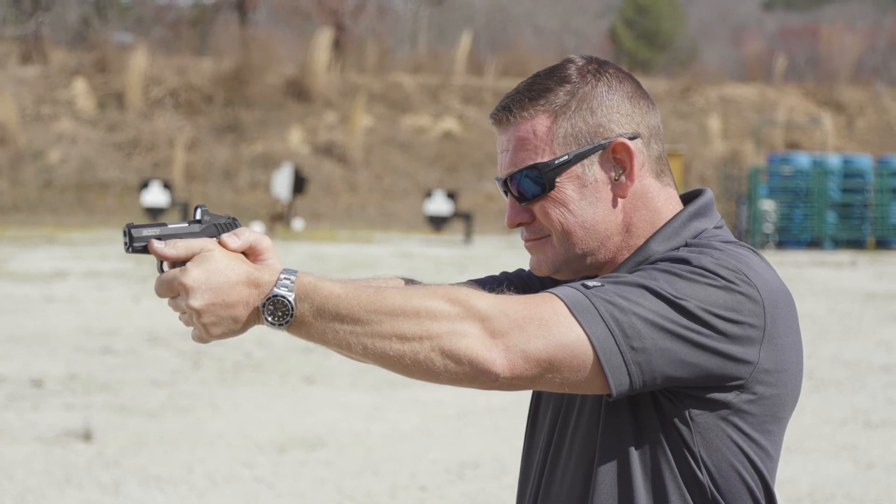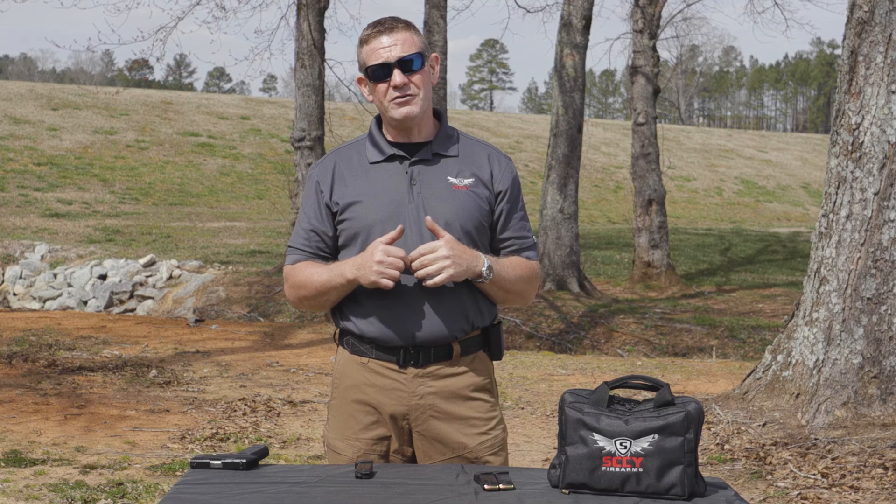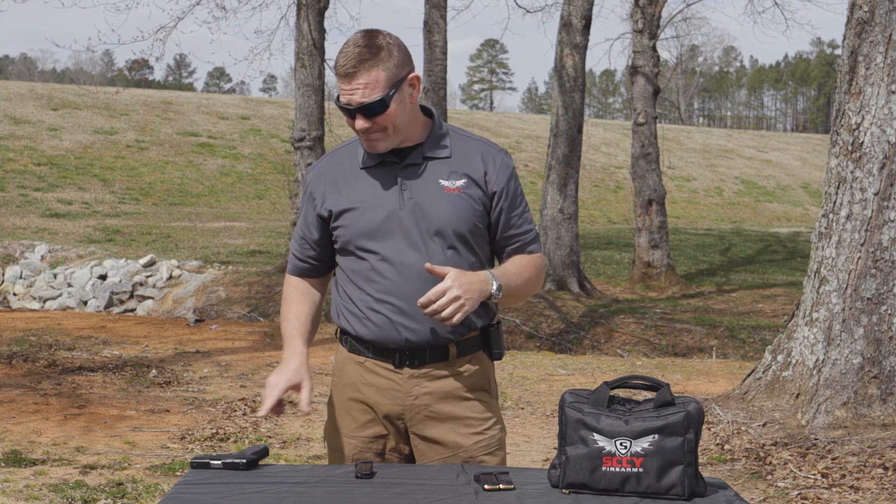So next time you're down at the range, try the modern high thumbs forward grip. I'm Chris Serino — you can take that to the range.